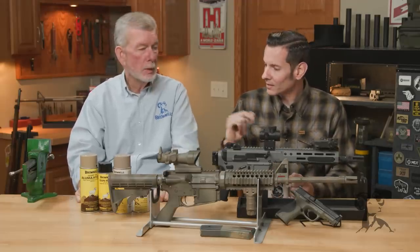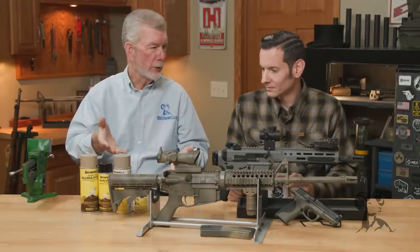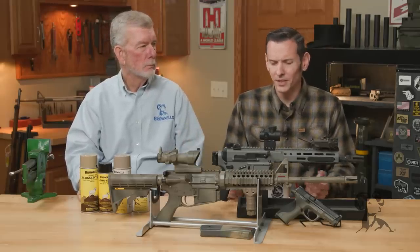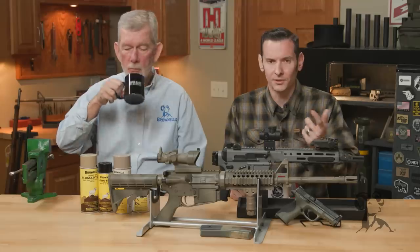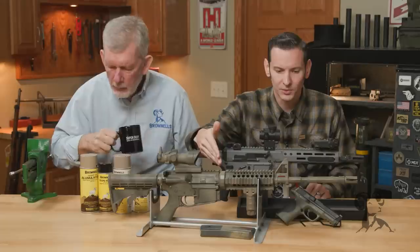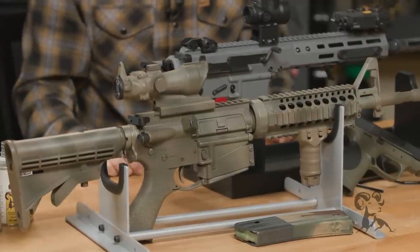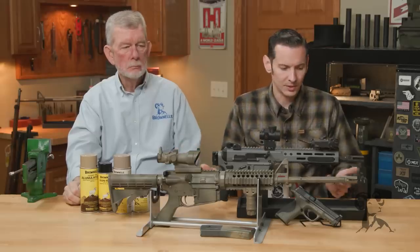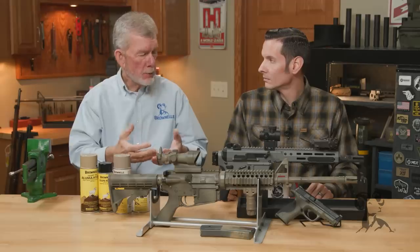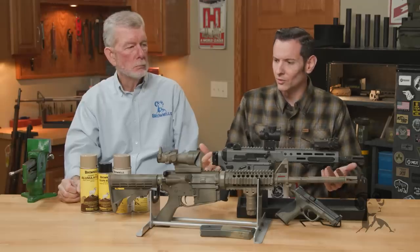I was talking about the difference between Alumahide and Rattlecan. Alumahide is technically a rattlecan — it's in there, you've got to shake it up before you spray it on. But the big thing is that it goes on a lot thinner than your traditional rattlecans. I don't know who painted this gun or what they painted it with, but it was a rattlecan of some sort and they put it on pretty thick. Alumahide 2 comes out way thinner, but it's way more durable. The thinness is kind of an attribute — the more built up it is, the more it chips off corners. If you just go on with a thin coat, it seems to do way better.